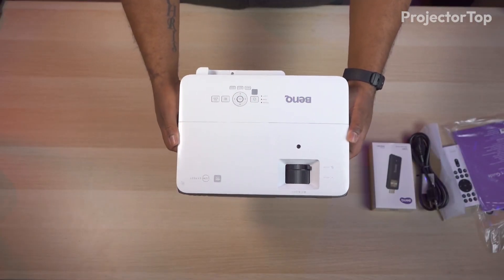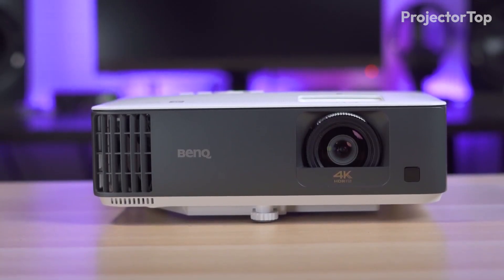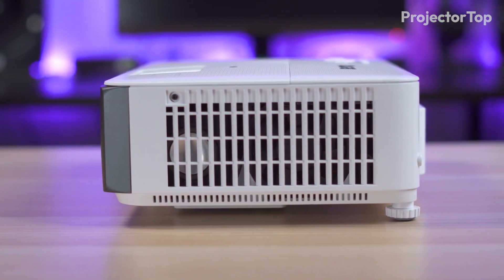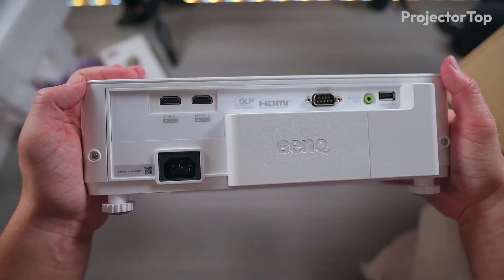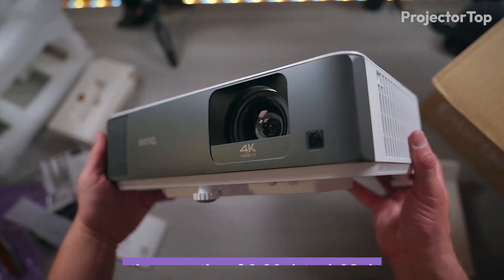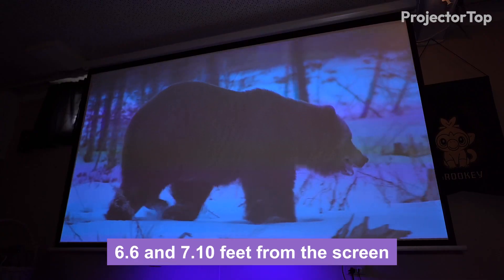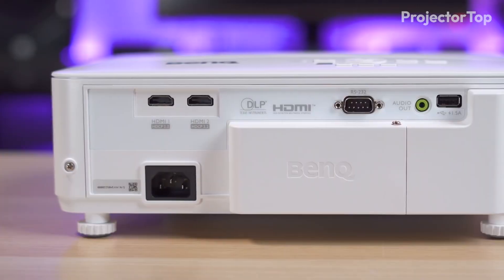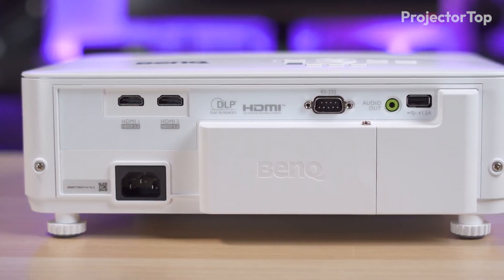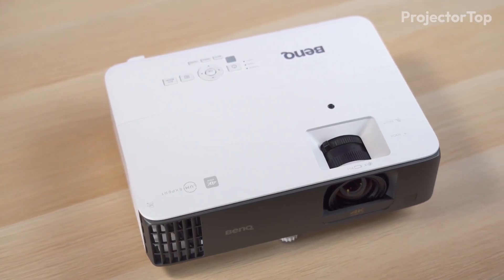The TK700 STi, while slightly more portable due to its lighter weight of 6.8 pounds and compact dimensions of 4.3 inches height by 12.3 inches width by 9.7 inches depth, requires a bit more room to operate with its throw ratio of 0.9:1 to 1.08:1. To project a 100-inch image, it needs to be placed between approximately 6.6 and 7.1 feet from the screen. It matches the X500i in connectivity, offering similar HDMI, USB, and audio outputs, making it equally versatile in connecting to various multimedia sources.